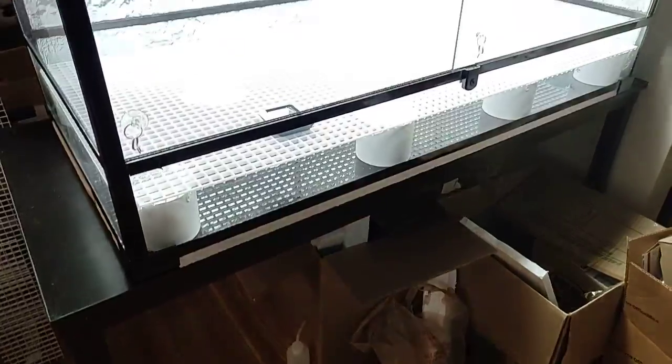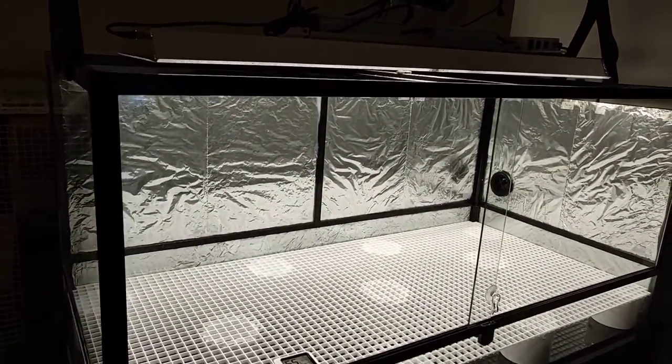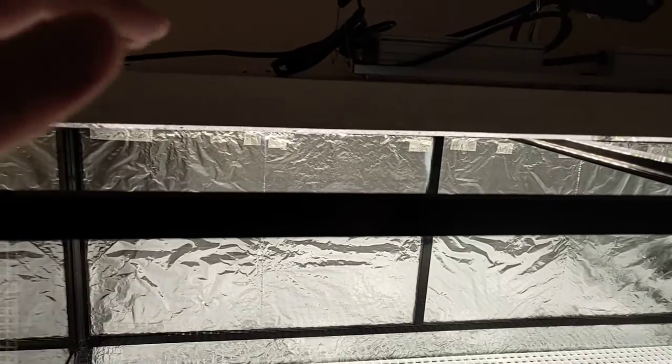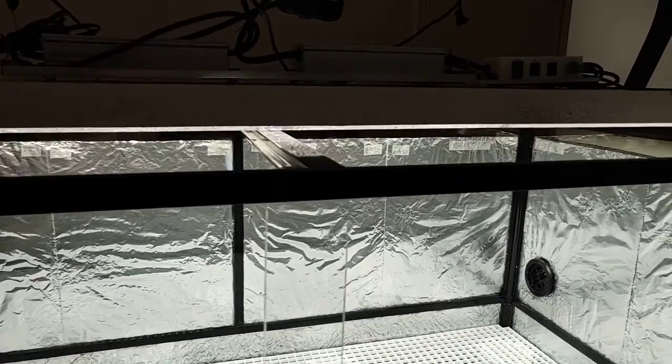Right now it's still a bit of a mess. I still have a lot of boxes and stuff to clean up on the bottom. I need to set up a radiator and a chiller and everything — I used to have all that before but had to take it apart before moving. I also need to get some plexiglass pieces to cover up the top.